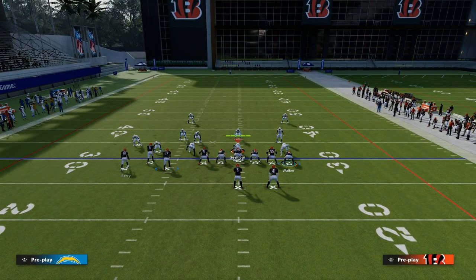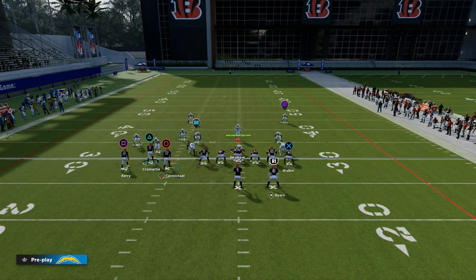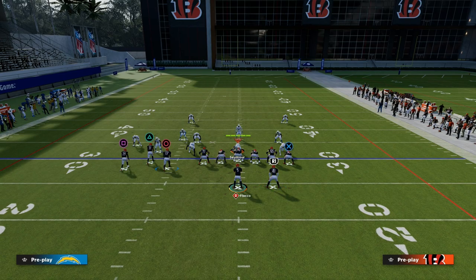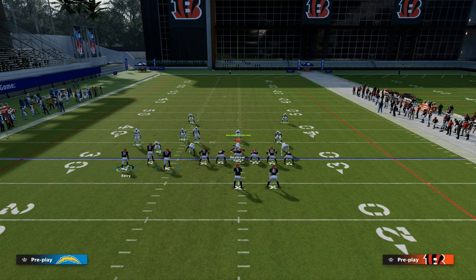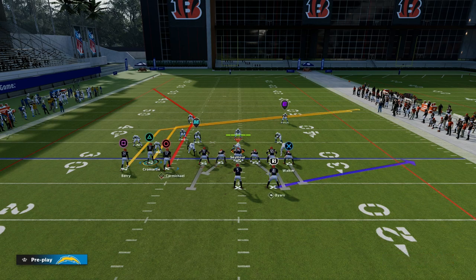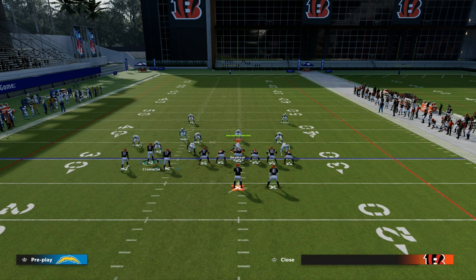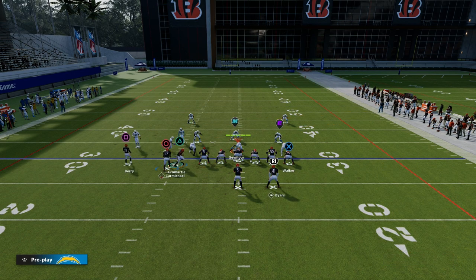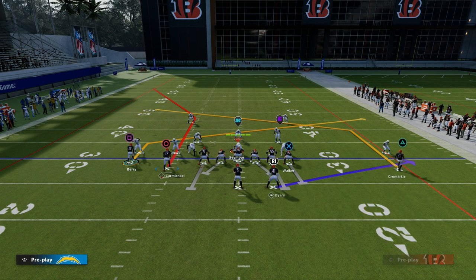The caveat is this: we're going to block our tight end, and we're going to put the slot receiver on an apprentice post. Then the other receiver you're going to put on an in route, a hitch route, a drag route, or a slant route — any of those options work.